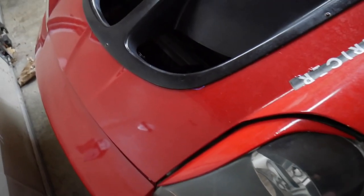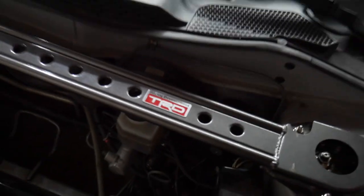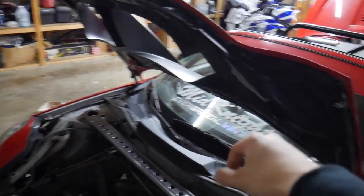Alright guys, so unfortunately this is the lowest it's going to go — really can't push it any further — but let's enjoy that product. Oh my gosh, look at that security. Look at this circuit carbon fiber hood.